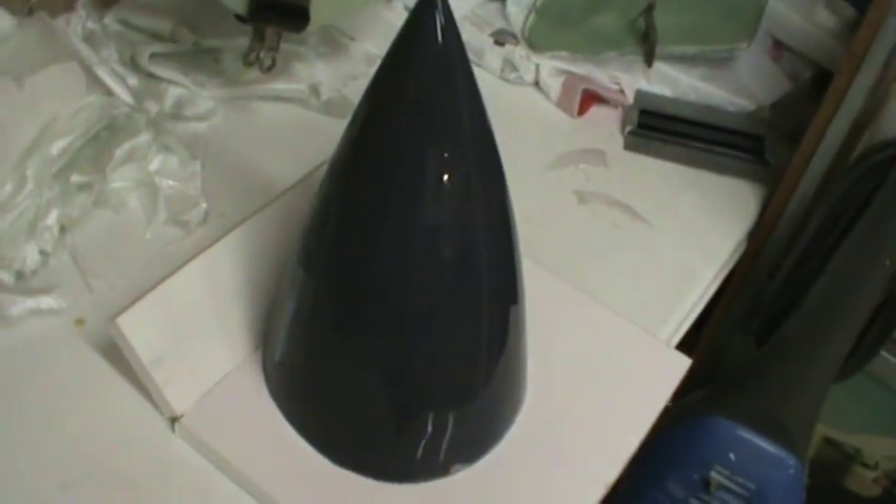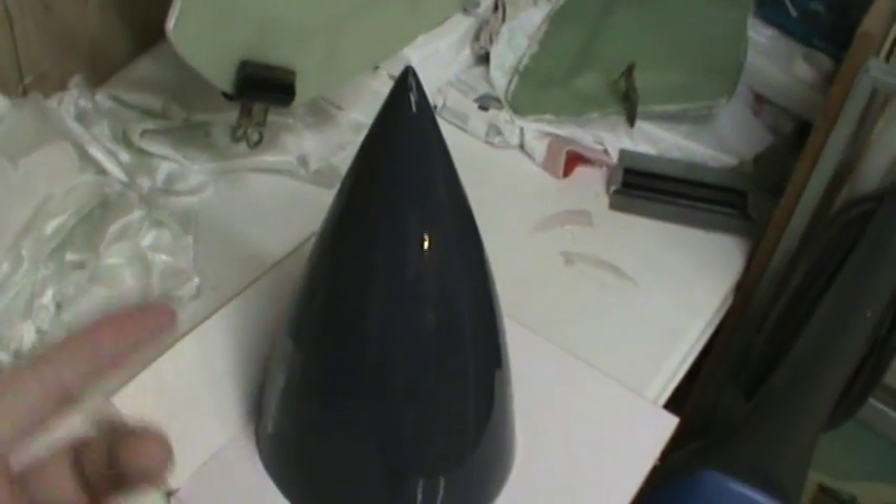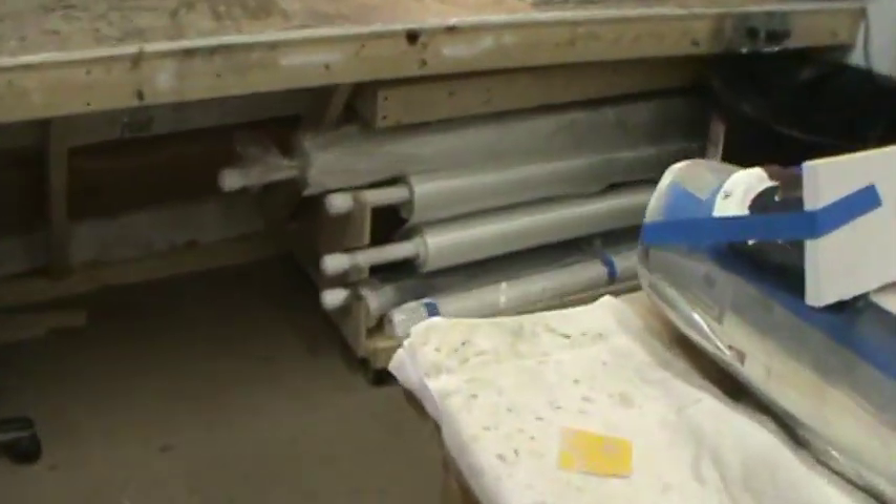Over here we've got the nose cone. Parting planes, and it's been sprayed with PVA. That's my cutoff I was telling y'all to hold onto from the horizontal stab mold — that's just one half of one mold. The other stuff I had to cut a little bit closer, so it wasn't even worth keeping. For the nose cone parting planes, there are no undercuts or anything, so I just decided to do it all in one big piece. Hopefully that doesn't bite me in the butt when I go to take it out — we'll see. If anything happens, I'll just cut the mold off.